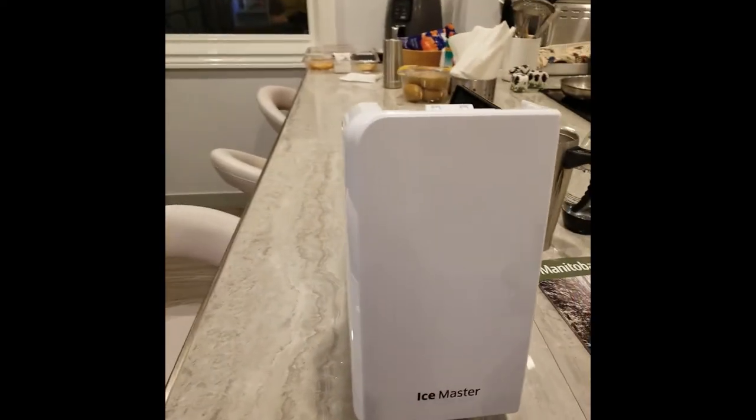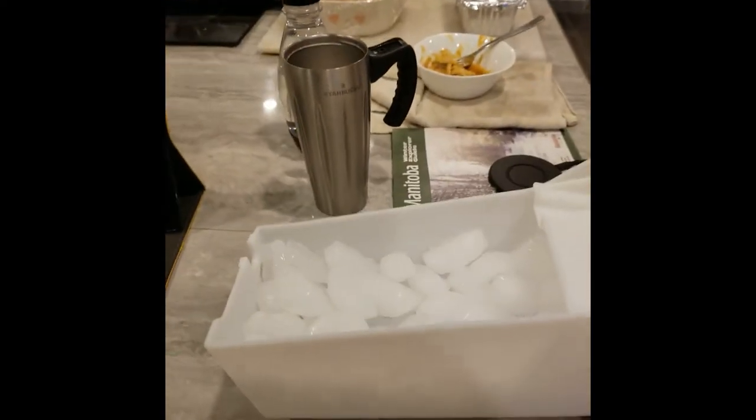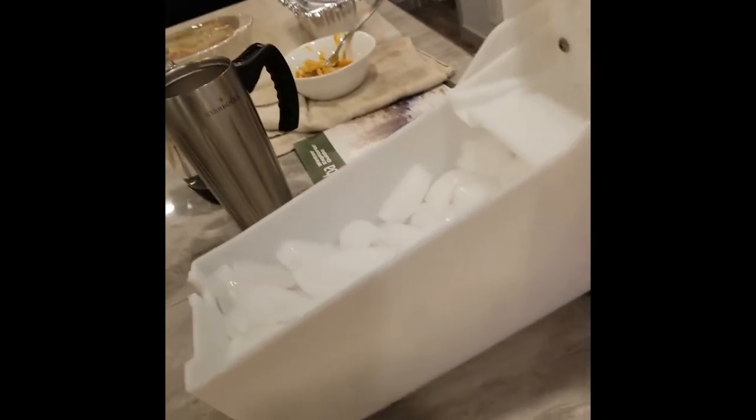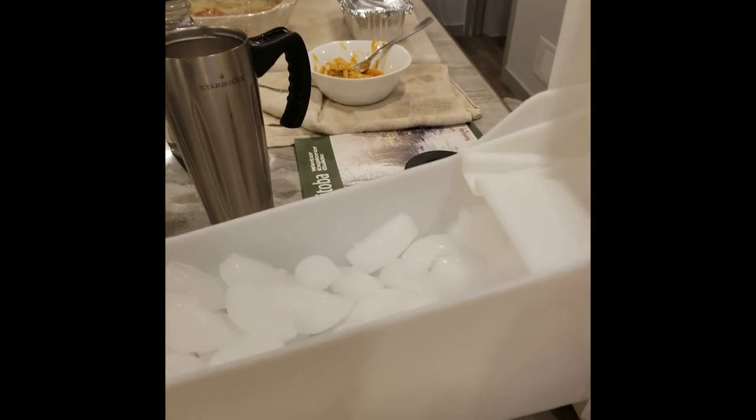So I took the ice tray out today because I'm opening the ice tray every day and shutting it so the ice doesn't build up. As you can see, the ice is all really full. When I put it back in the fridge, I'm gonna press the button and tell it to...